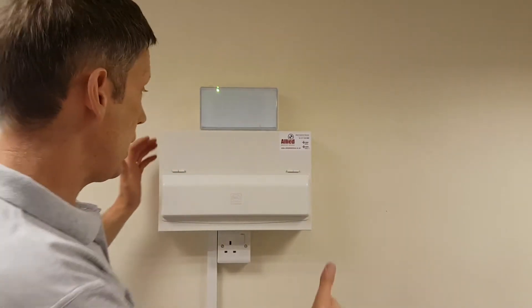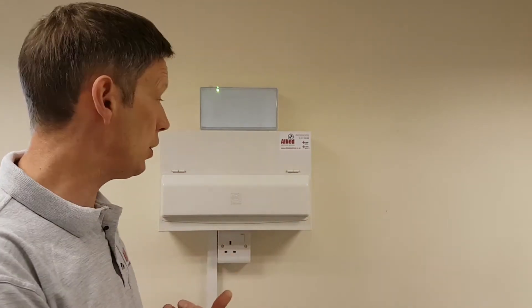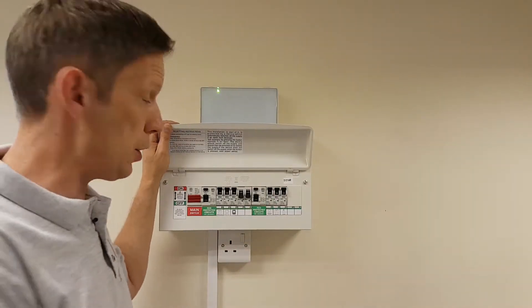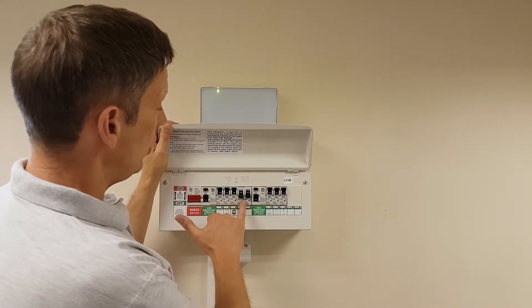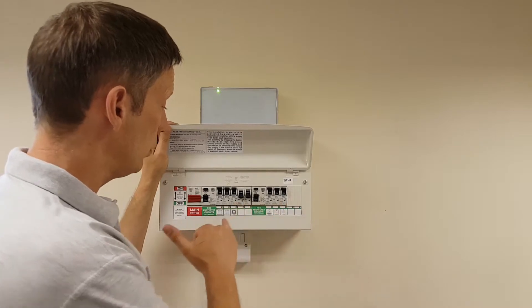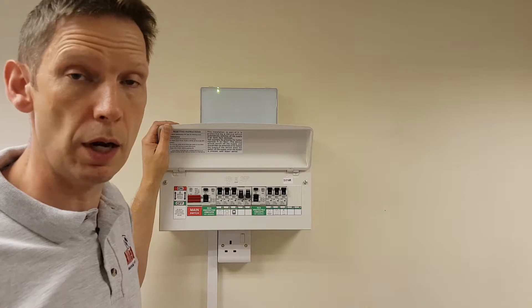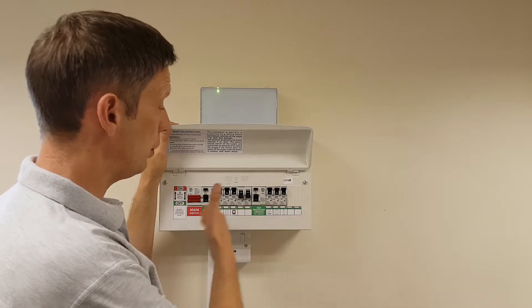Let's move on to something more modern — this handsome beast. This is a modern dual RCD consumer unit. It's called dual RCD because it's fitted with two RCDs. This RCD here provides earth leakage protection to these circuits, and this one here provides earth leakage protection to these circuits. The thinking behind having two is that if one trips out, it doesn't leave you completely in the dark without lighting or power — you've still got the other half of the fuse board live.